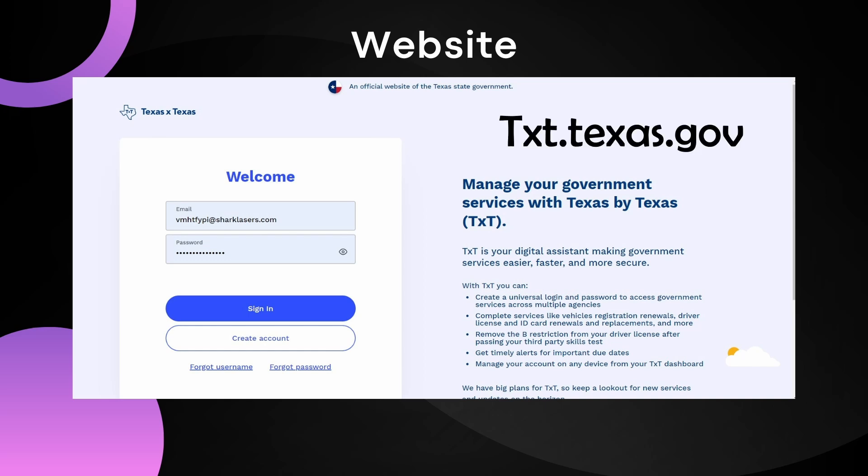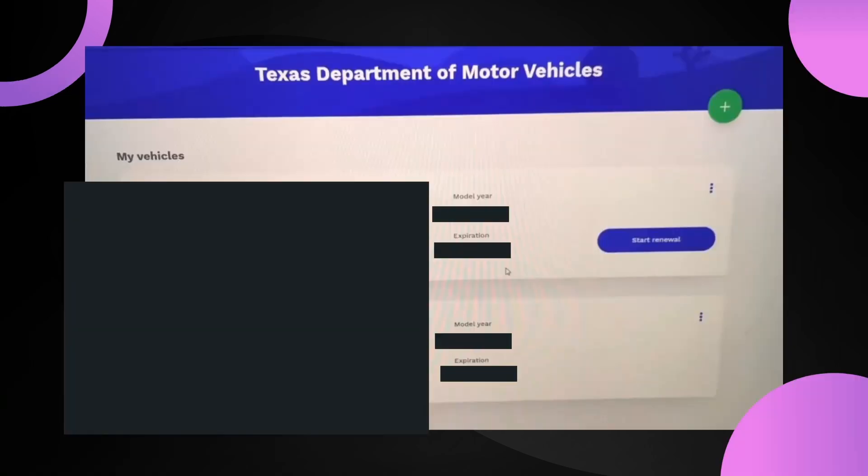First of all you have to open up the Texas by Texas website — it's txt.texas.gov — and after that you have to sign in to your account. If you don't have one you can simply create one by pressing on 'Create an Account'.